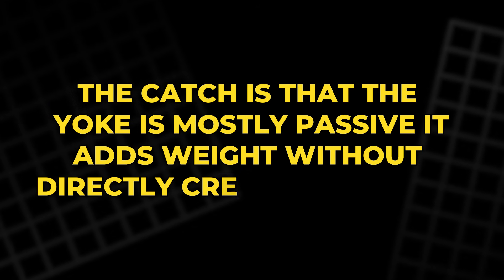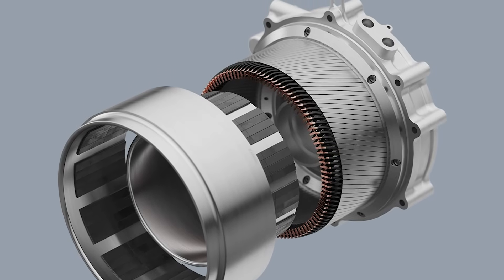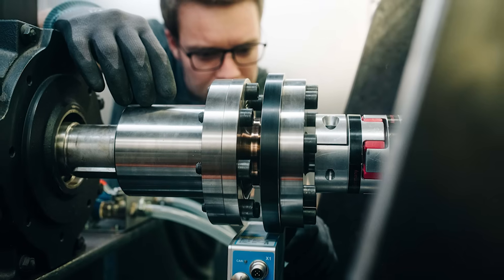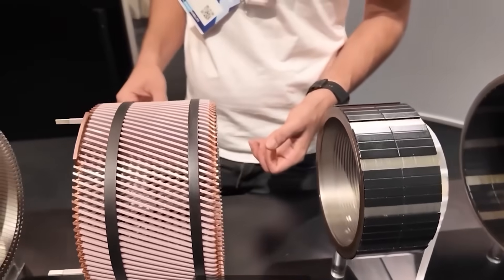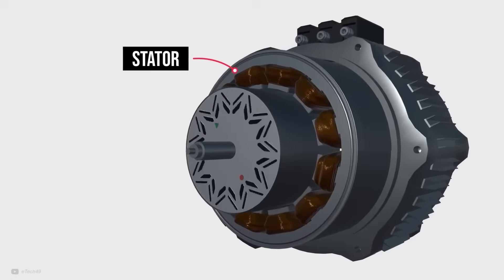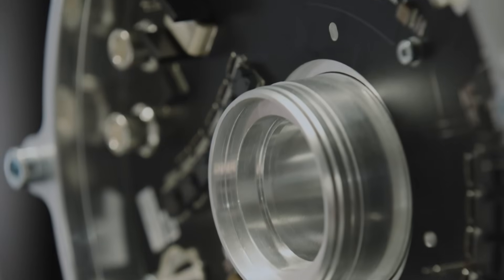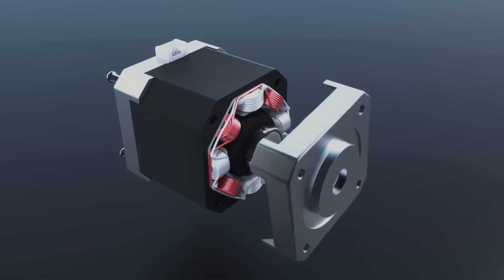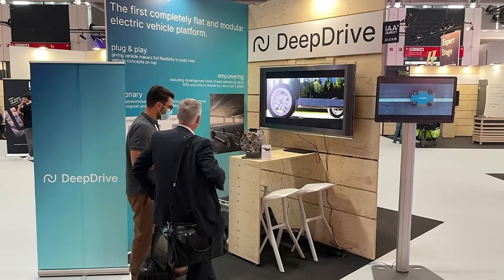The catch is that the yoke is mostly passive — it adds weight without directly creating torque. In a dual rotor sandwich, a yoke can also be a problem because it would sit right where you want the two sides to interact. That extra chunk of steel increases the gap between active parts, weakens magnetic coupling, and throws away the benefit of having two rotors in the first place. Deep Drive chose to go yokeless. In a dual rotor topology, the magnetic loops close differently: the north pole on one rotor can link directly to a south pole on the other, so the field travels across the stator and returns through the opposite rotor. The two rotors help complete each other's loop, reducing the need for a big outer return path.